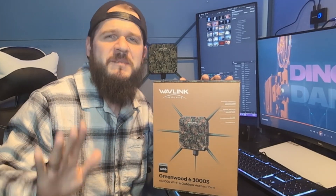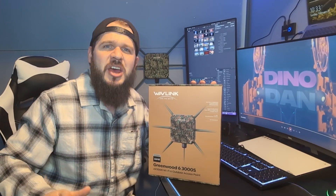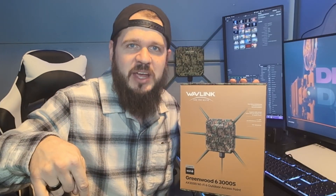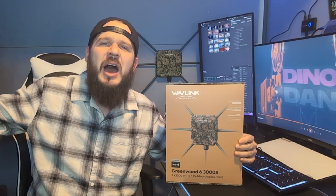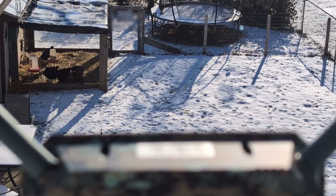Wi-Fi 6 is going to give you faster, enhanced speeds, and on top of that, you're going to be able to put more devices on your Wi-Fi network without the quality degrading. You want to make sure you're getting omnidirectional antennas if you're getting an access point that's going to be outside, for the longest, widest, fastest range. That's where Wavelink comes through.